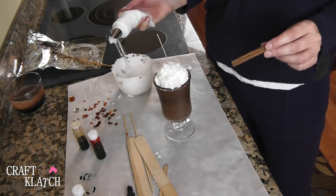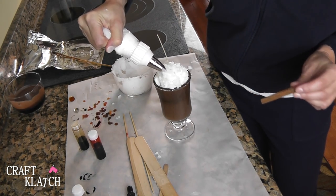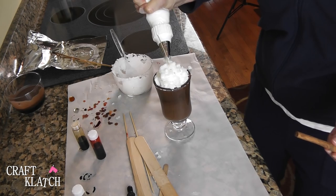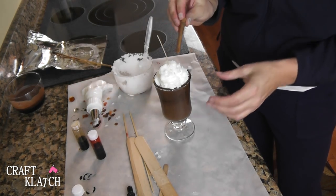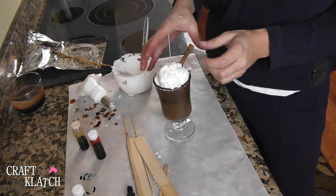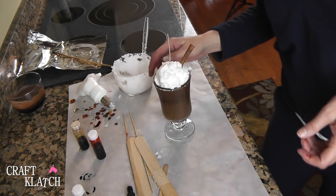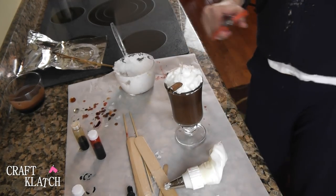I have a cinnamon stick to finish it off. You don't have to call this coffee — you can call it hot chocolate or whatever you want. I'm going to put the cinnamon stick right in while the whipped cream is still hot, let it all harden, and we have our little coffee drink. I'm going to snip the wick and we're good to go.